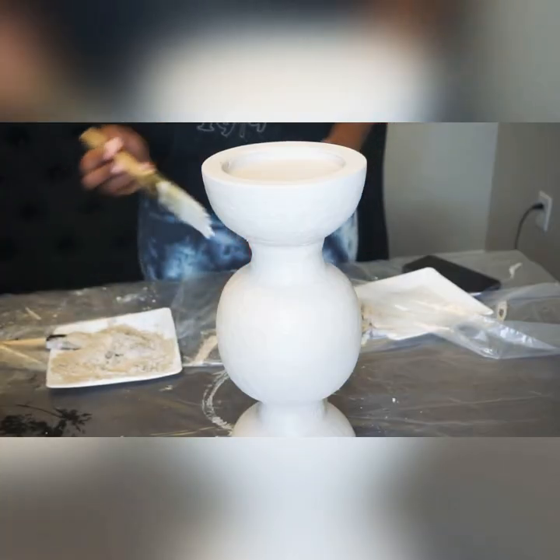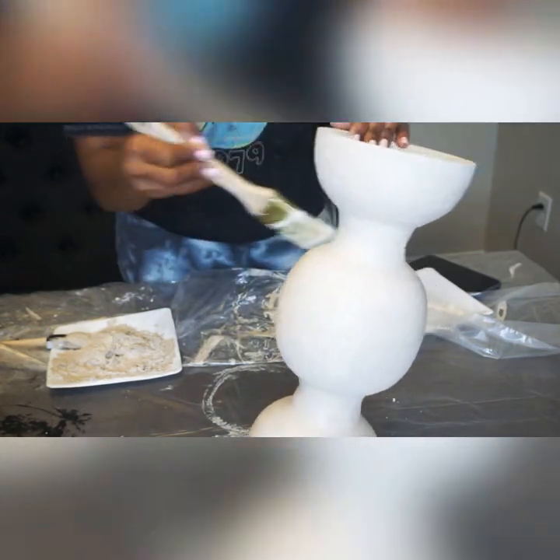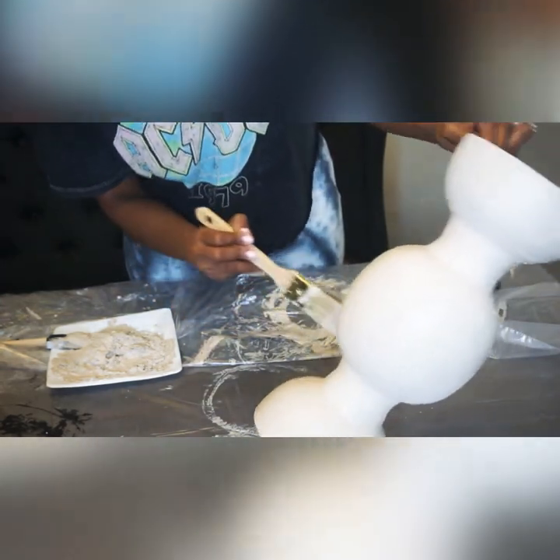We have let the first layer dry and I'm going in with a second coat, because I can still see a tad bit of the metal shining through. So I'm just going to go over the whole thing with a nice second coat. The texture is about to be out of this world.